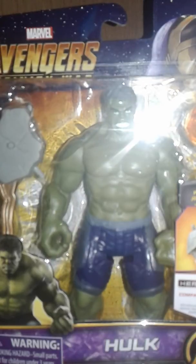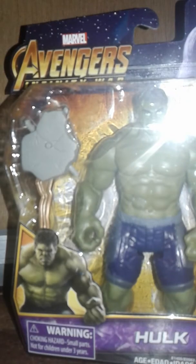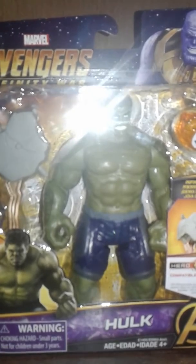It's supposed to be bigger — really cool. I love the style of packaging. The packaging is actually kind of different from the others because it's a little bit bigger. We have Hulk on the front, the Avengers logo, hero vision compatible, a really cool Infinity Stone, and Thanos up top.